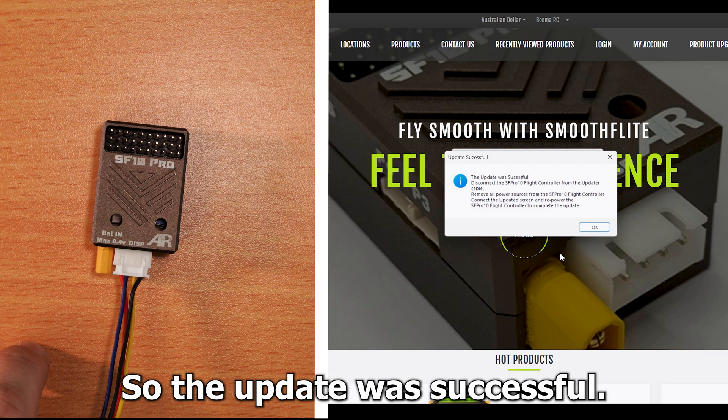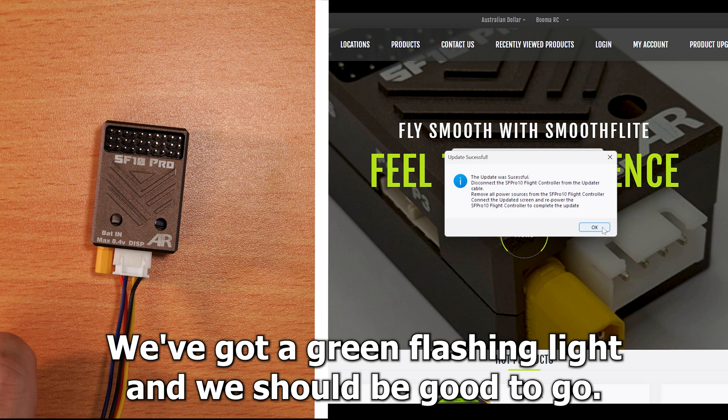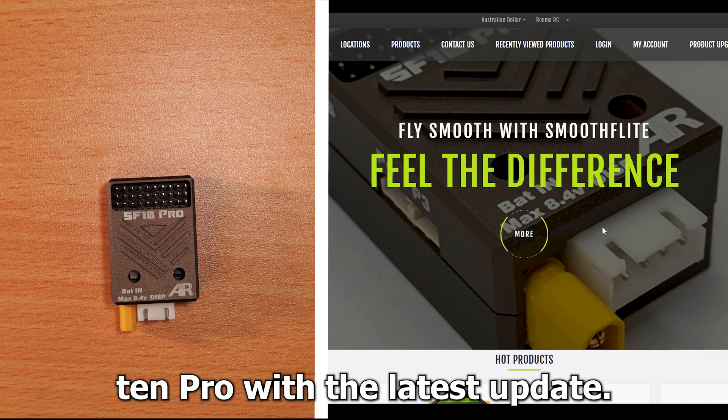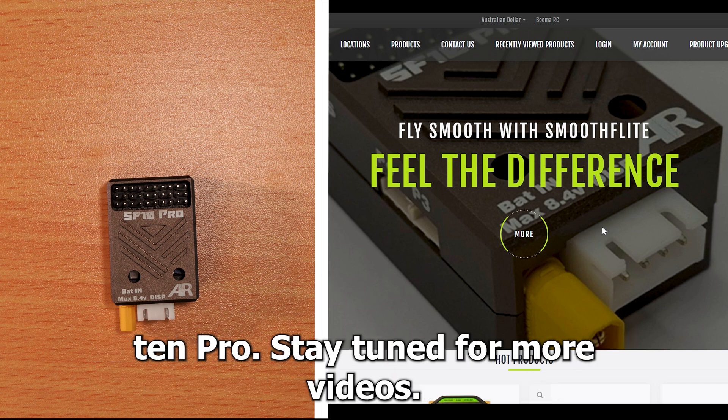The update was successful. The SF10 Pro has been updated to the latest version. We've got a green flashing light and we should be good to go. Disconnect that and now I've got an SF10 Pro with the latest update. Thanks for watching — that was just a quick tutorial on how to update your SF10 Pro. Stay tuned for more videos.